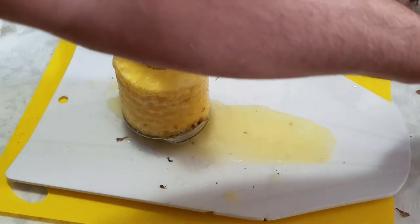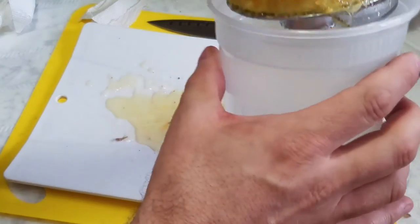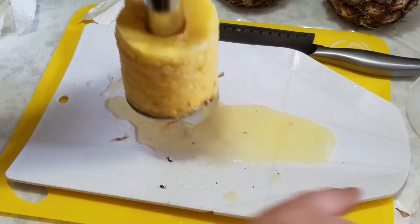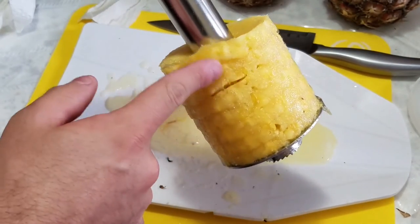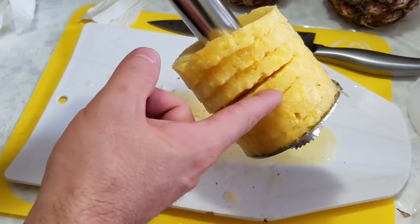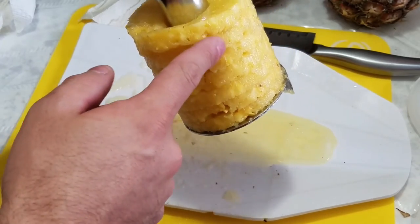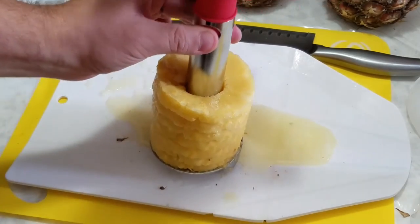Now, how do you take the pineapple off the tool? First let's make sure it's going to fit — yep, plenty of room. See, the pineapple is nicely sliced with nice thick, bite-sized portions — well, slices the full size of the pineapple, so we're going to have to quarter that first.